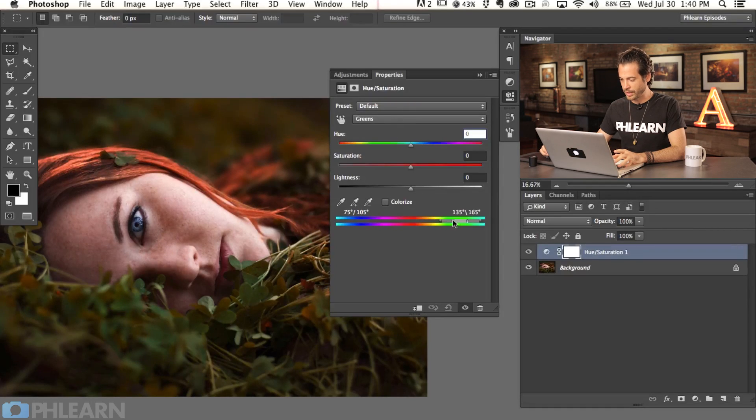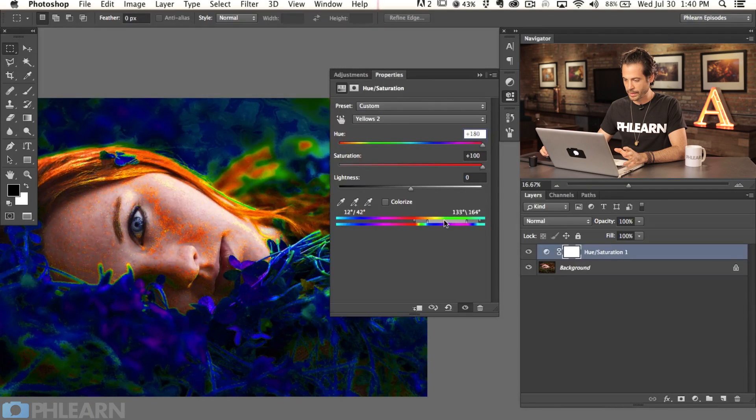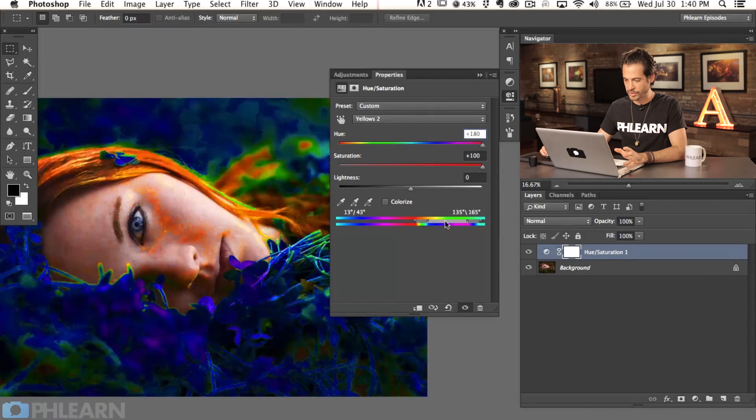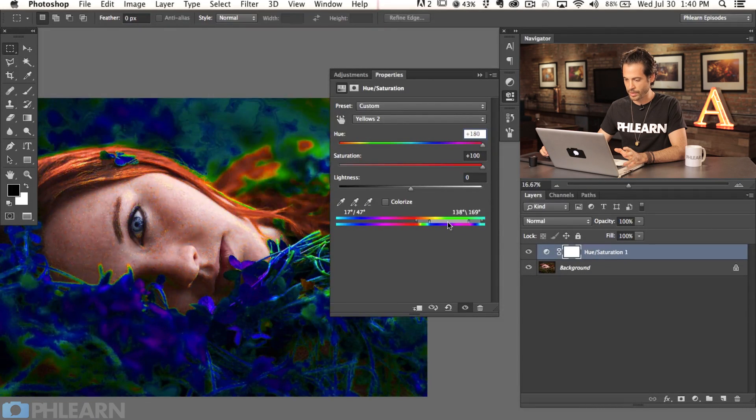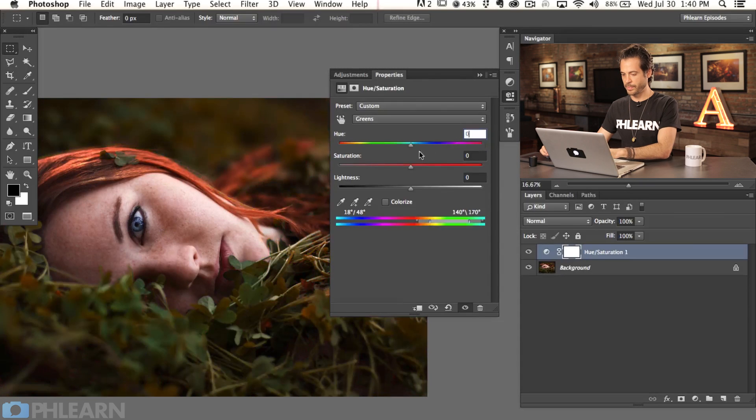So we're going to go down to greens, crank these up — by default we're not really affecting that much. This is when we have to increase the range over here to actually affect our image. I want to slide it just to the right, just enough to where I'm not actually affecting the skin tones of my subject. Right about there looks pretty good. A little more to the right — got to get it perfect. Now we're going to change this back to zero and this one back to zero as well.